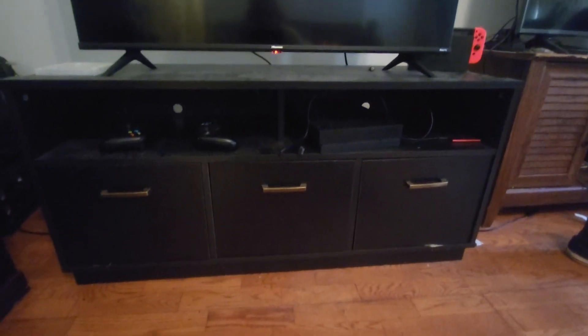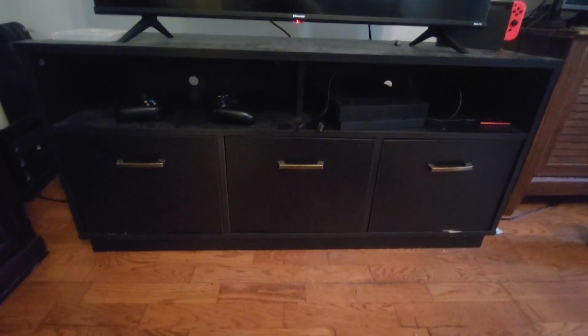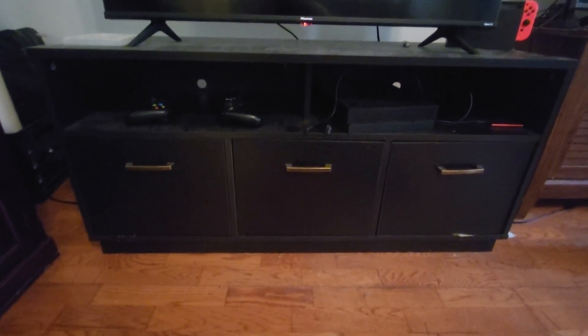All right, this is our entertainment system. We bought this a couple of years ago just to put a television on, and I love it. It was very, very easy to put together — I think I did this one by myself without issue. It stores lots of games in here; we actually don't have anything in here right now because we have other storage.